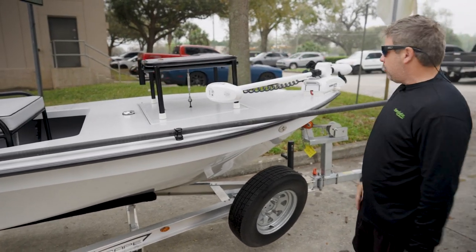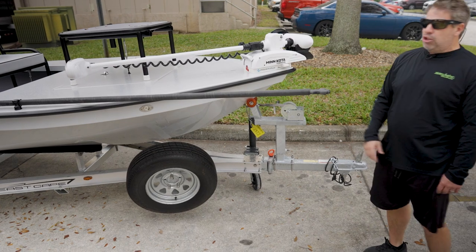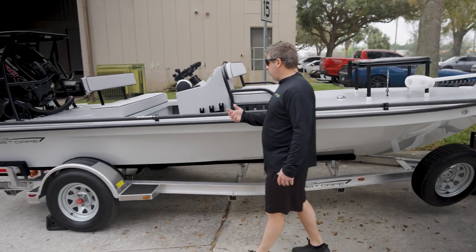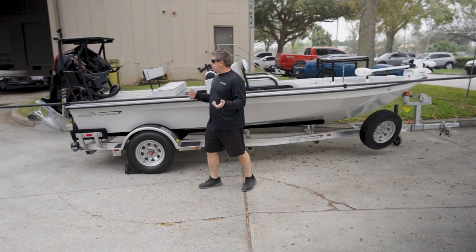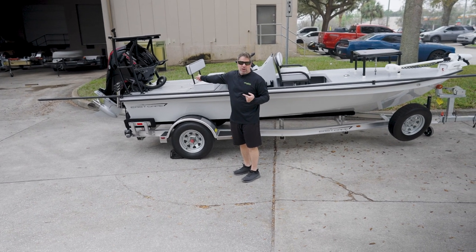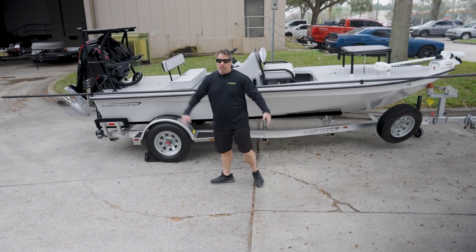Power pucks on the nose, Minn Kota Terrova, and we have the swing tongue aluminum trailer upgrade — another example of what we do at East Cape. It's a pretty boat rolling out the door. It also has the Wet Sound system. Oh, and it's got the Power Pole in the back, plus extra power pucks in the back as well for running rough water — for transport purposes or possibly operational.